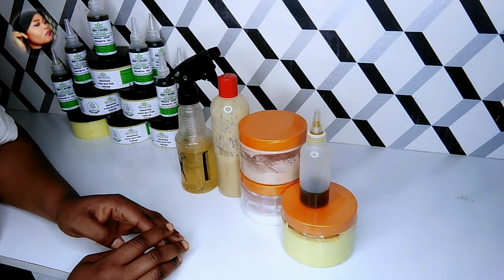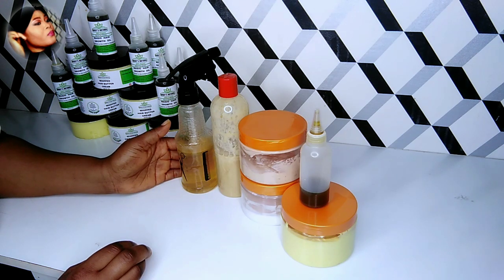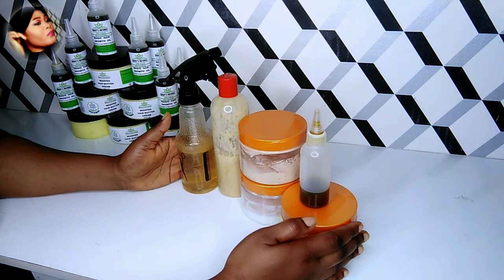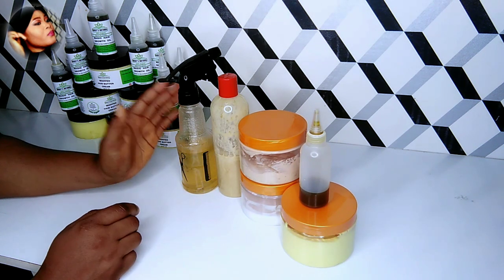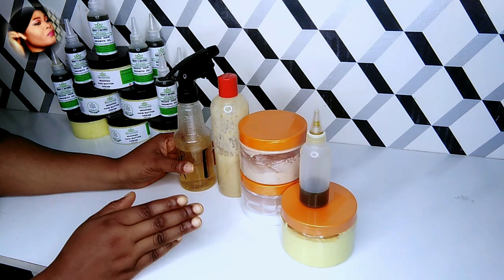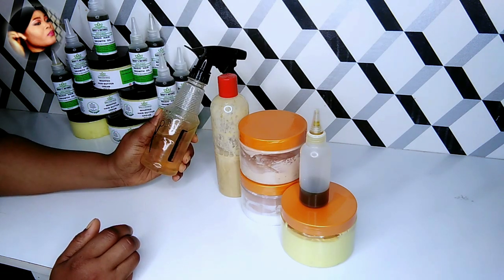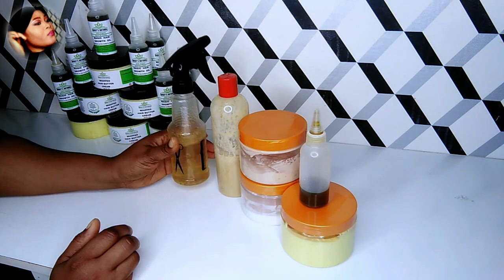Hello lovelies, welcome back to my channel! How are you guys doing? In today's video I'm going to take you through the process of how I wash my daughter's natural hair using all DIY products. Yes, all these products were whipped right in my kitchen. I'm going to show you how I layer all these products on her natural hair. You don't have to break the bank to buy natural products — whip up your natural products right from your kitchen, and trust me, you will love it and your hair will thank you later.